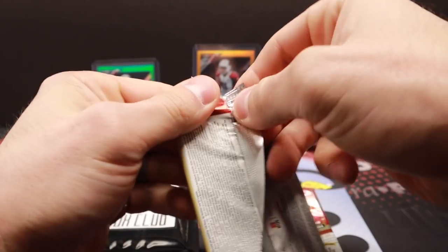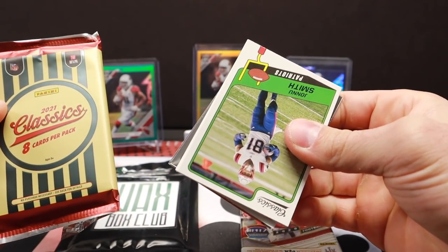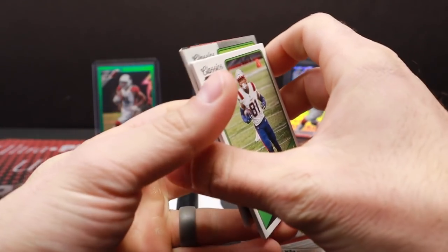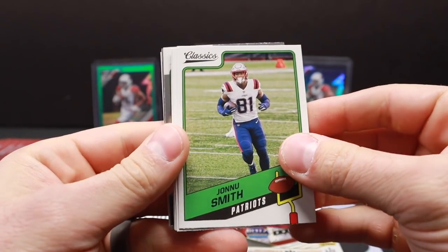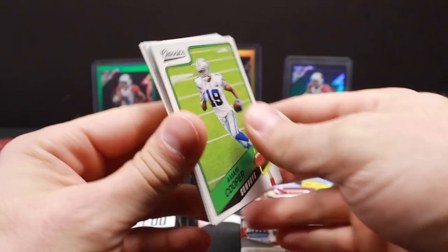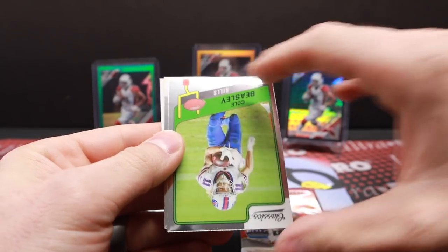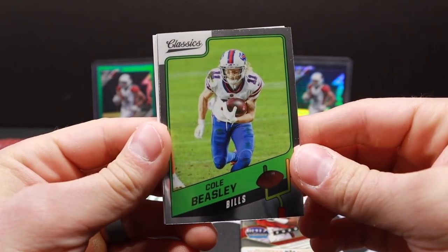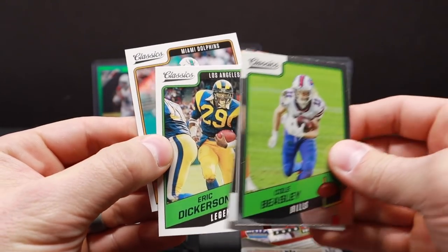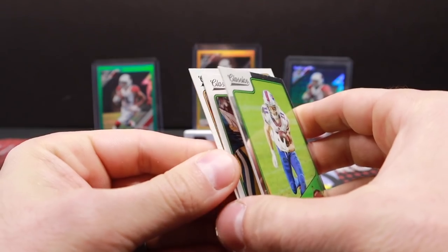Okay 2021 Classics — I believe this is the H2. It has to be because the other stuff is one pack. All right here we go: Mark Cooper, Pitman, Cole Beasley, Cole Beasley holo — there. Kyle Trask Classic Beginning holo, Dickerson, and a Jalen Waddle rookie — very nice. Waddle is a very nice card.